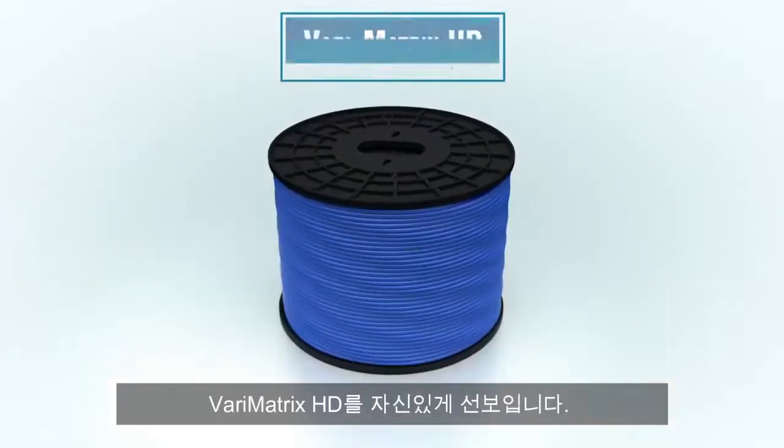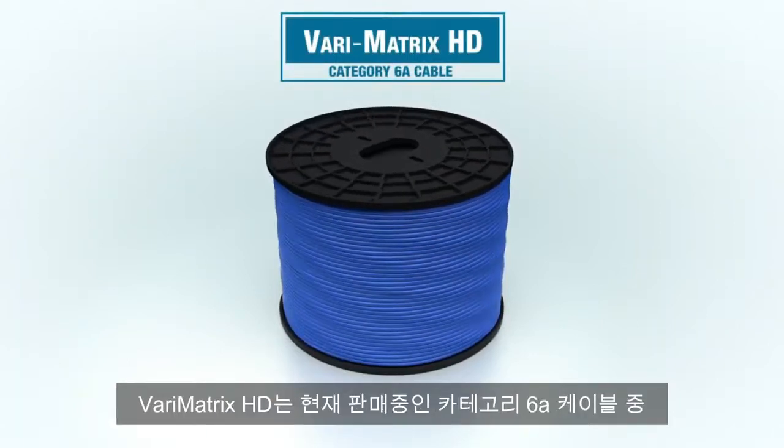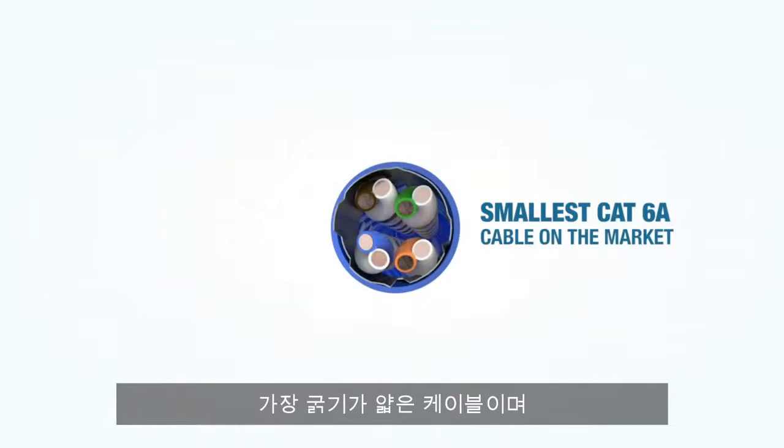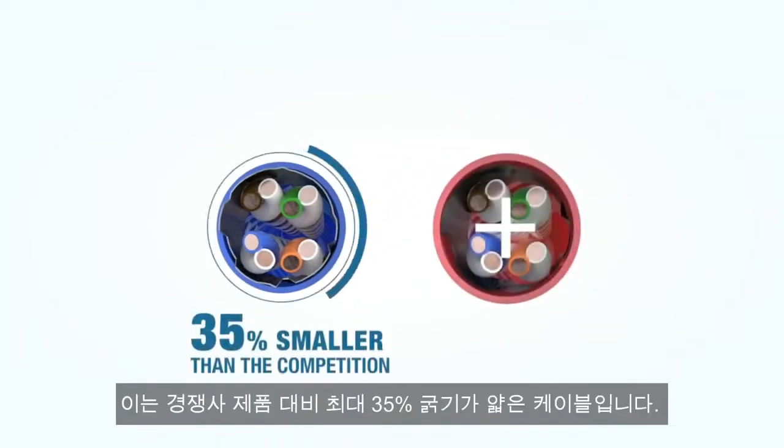Panduit is proud to introduce the new high-density Verimatrix, or Verimatrix HD. The Verimatrix HD is the smallest Category 6A cable on the market today, and up to 35% smaller than the competition.